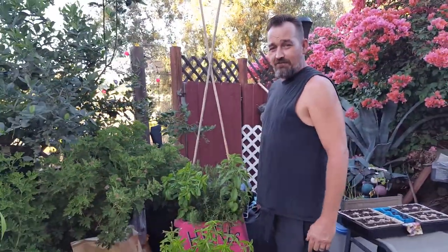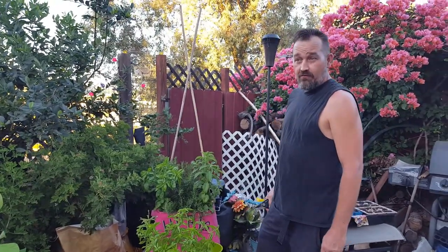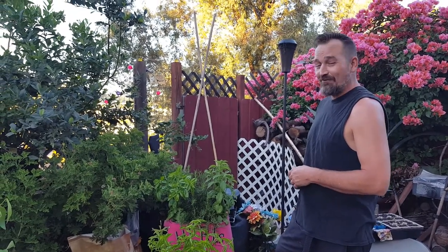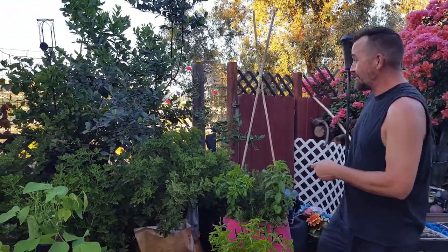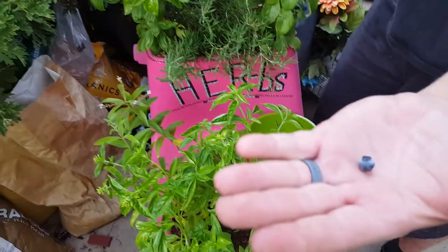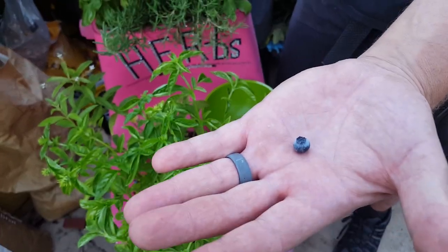Welcome back everybody to Small Backyard Big Garden. We're going to go through the backyard backwards today — we've been boring everybody with tomatoes so we're starting at the other end. As you can see, the blueberries are dwindling down. There are a couple still producing but they're small, not as big as they once were and not as abundant, but we're still enjoying them.